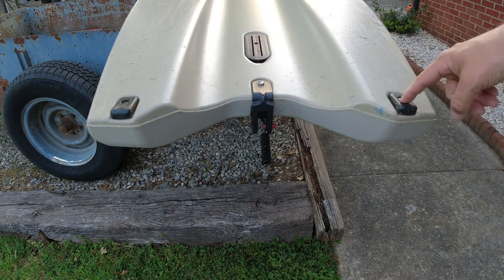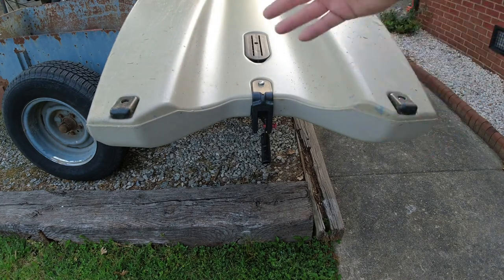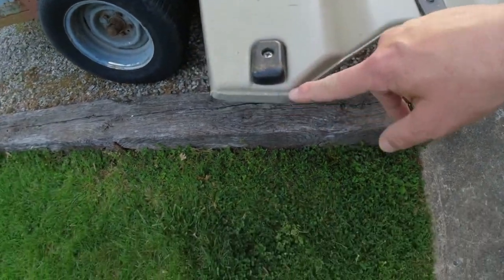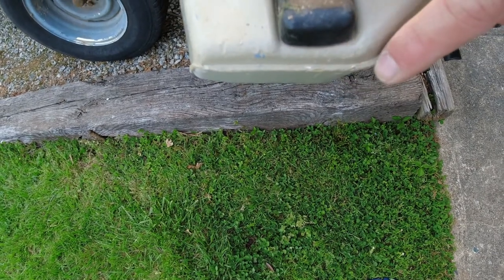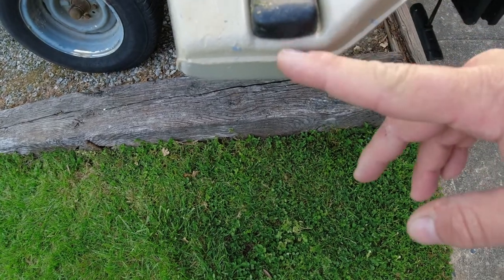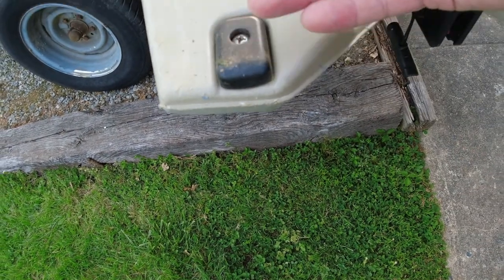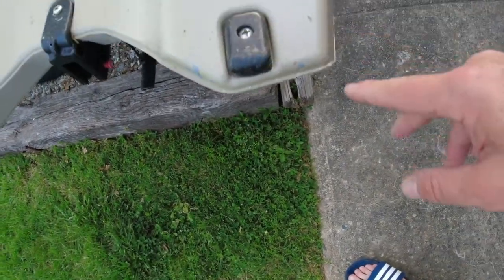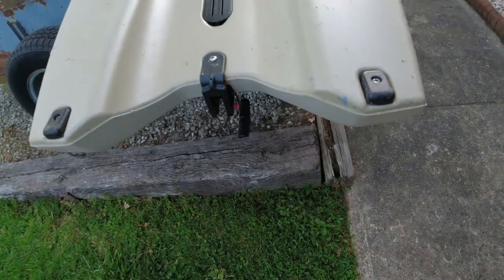So these are the skid plates on the bottom of your kayak — I've already got the screws loose, it's really simple. You can see this ridge right here is chewed up, especially if you car-load this thing. Also, if you set it up on its end, the skid plates don't cover that end, so you're digging it into the ground — especially rocks — and you can see it gets chewed up pretty good there.